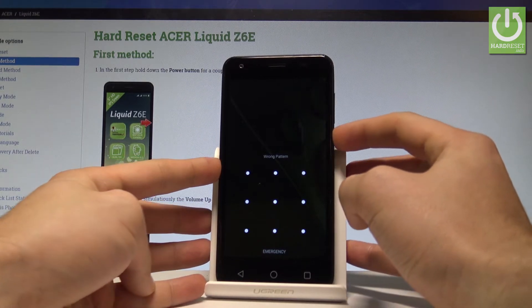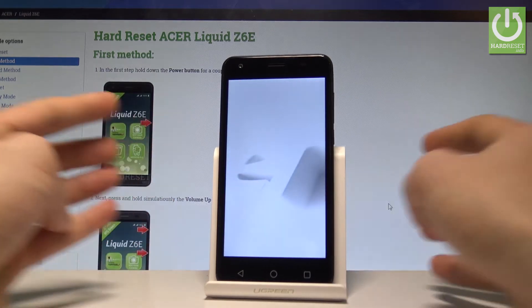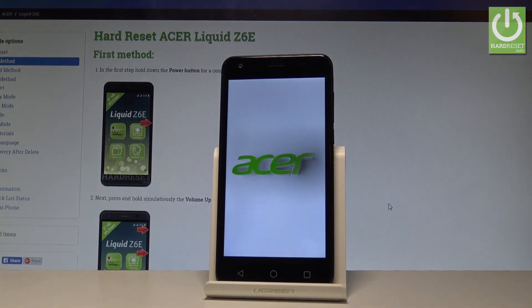At the very beginning, let's start by pressing the power key right here, choose power off, and wait until your device is completely switched off.